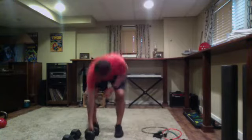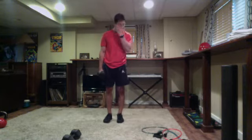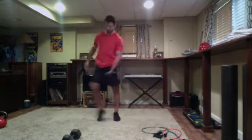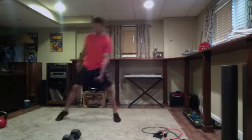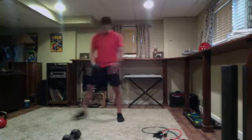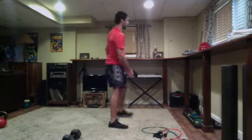Back to our lunges — last set. Get set and go. Keeping solid form, knee not forward, hips go back, explode up through the heel. And time. Bench hack squats — last 15 seconds of this circuit, then into our core. Get ready and go. Just over five seconds — four, three, two — time.